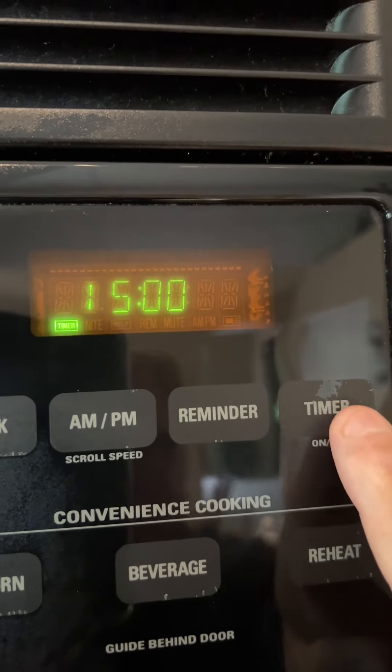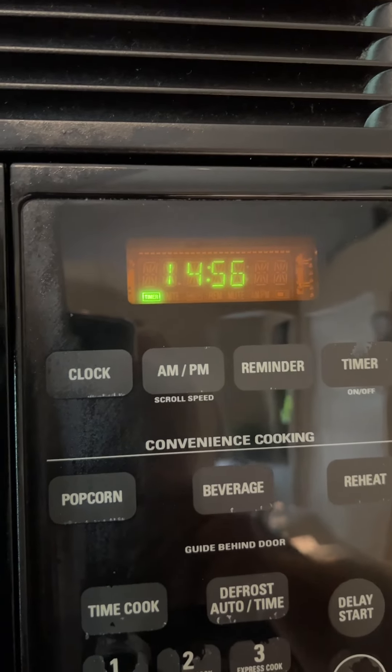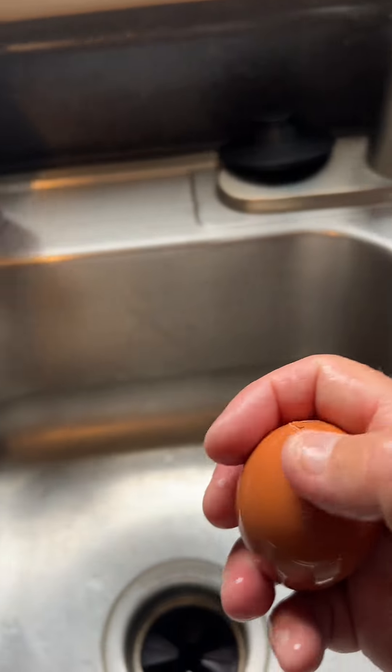Now let them sit in your ice bath for 15 minutes. After that, dry them down and you can start peeling and eating. So easy, you can almost peel them just with one hand.